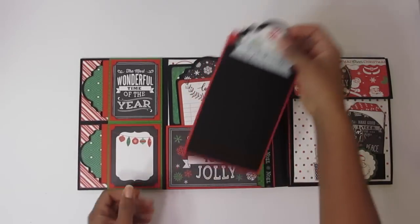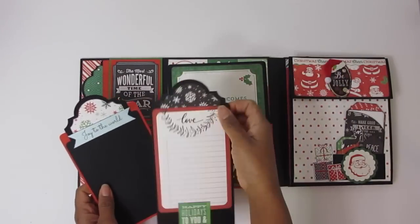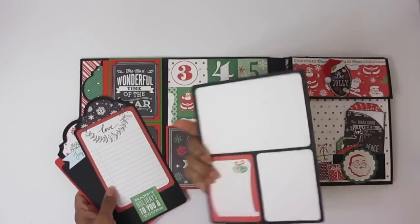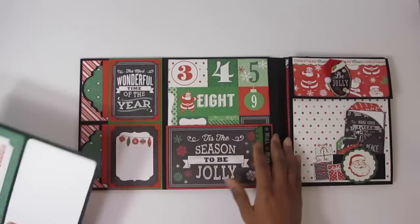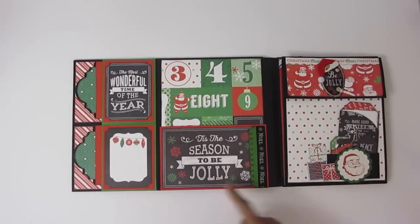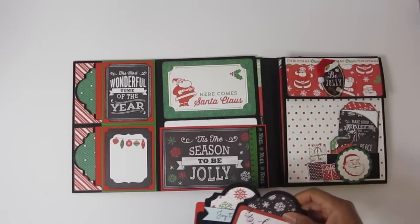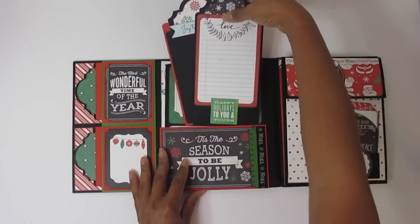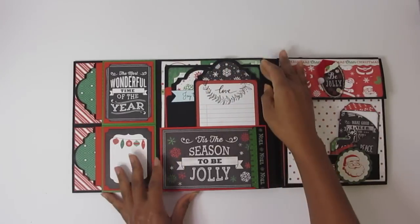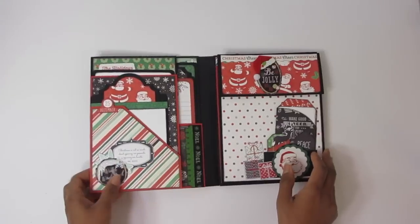I just love playing with the whole patterns of this paper — this paper line is really nice. Here are some more tags; some of them have things on them and this one I haven't done yet. Here's another photo mat — both sides are done. On the inside, here's a nice pocket and this is a four by six journaling card. Here I put the tag toppers back into the pocket, which is a nice generous pocket — it fits three photo mats very well.